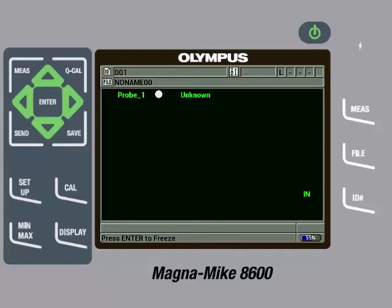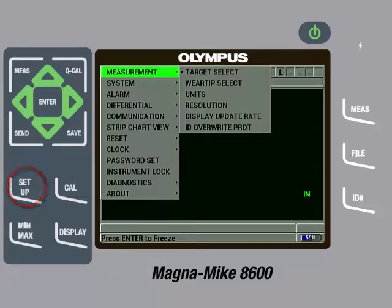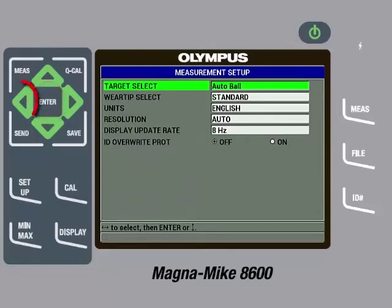To do this, press the Setup key, then with Measurement highlighted, press the right arrow so Target Select is highlighted, then press the Enter key. Press the left arrow until 0.045 wire is selected, then press the Measure key.